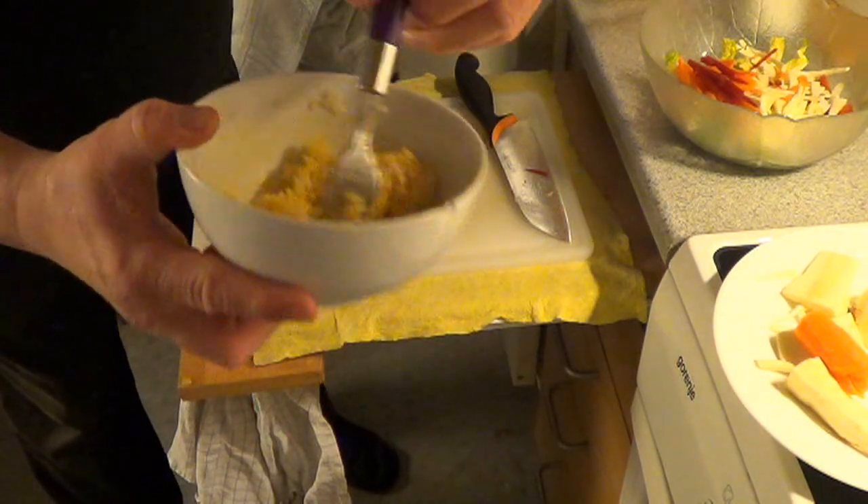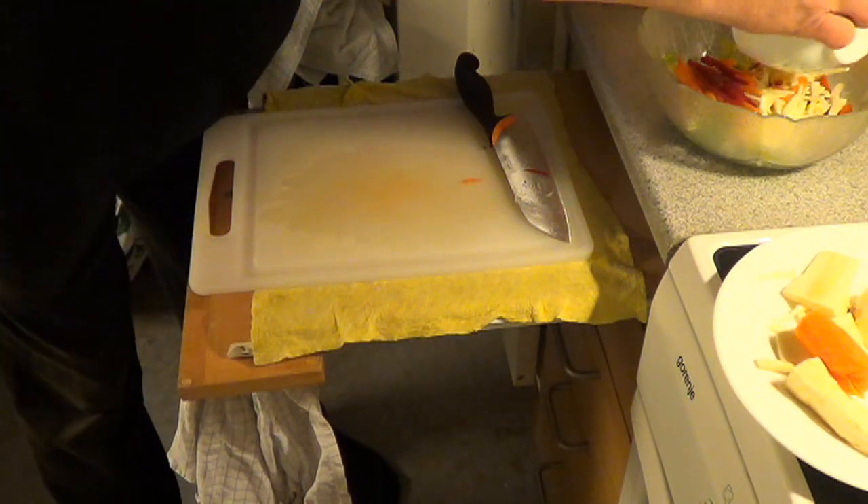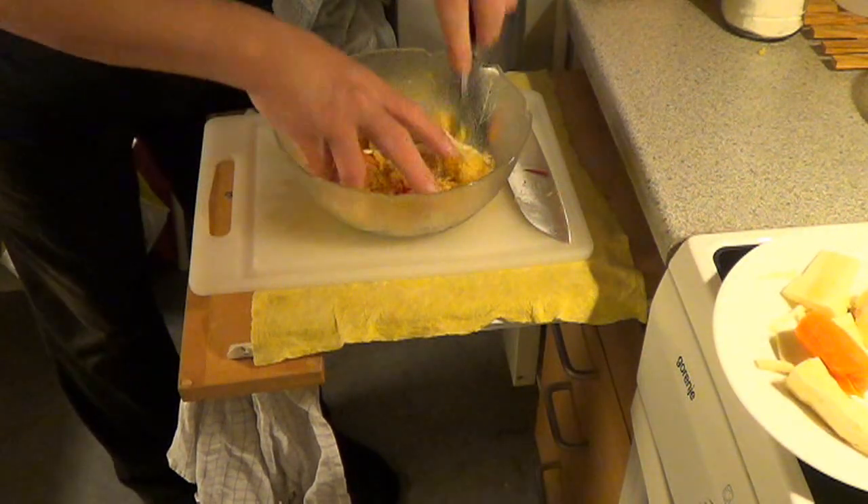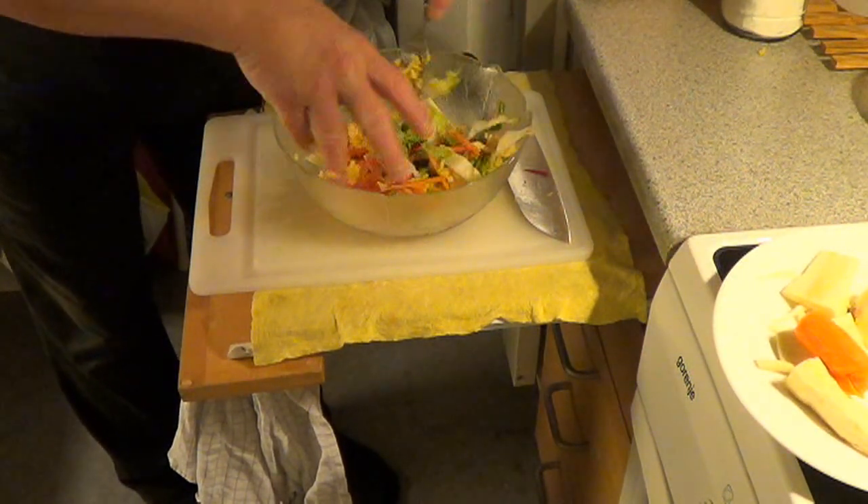Look at this! This we just add into the salad and just mix a little what we have here.